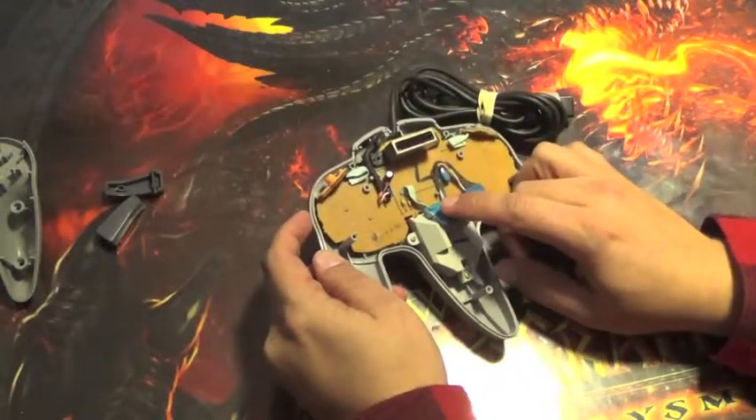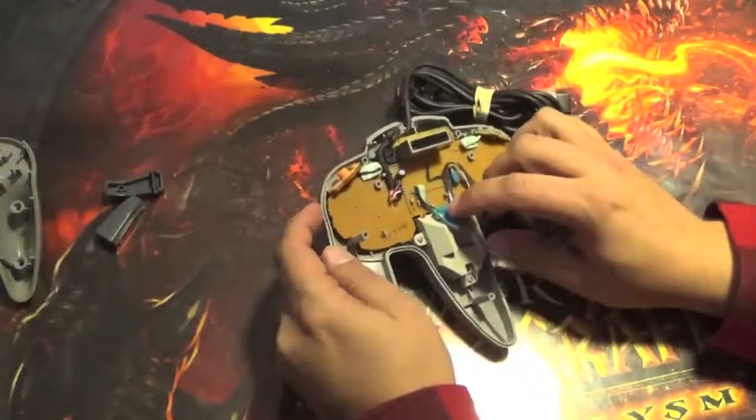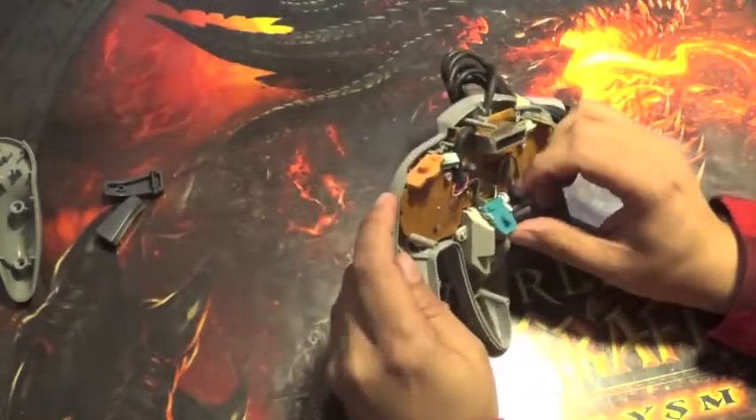This is what gets pressed down from your center trigger button. It works much the same as the shoulder buttons, so you can pull this apart if you do need to.